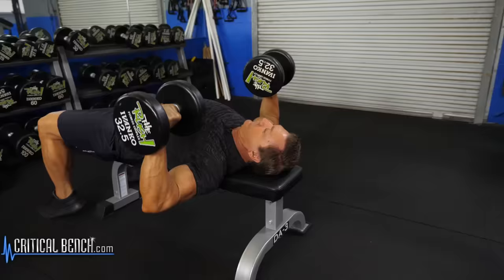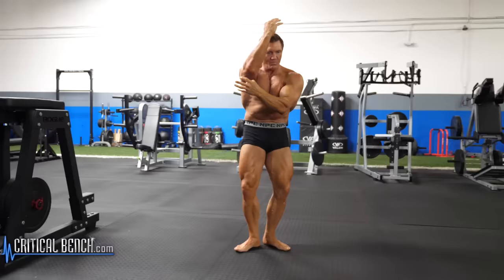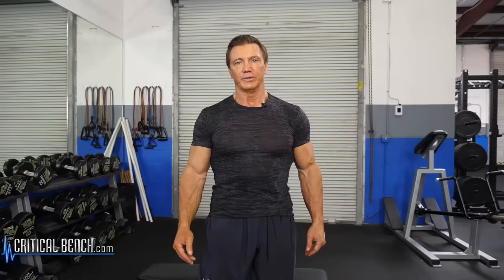You can do these seven basic movements with dumbbells at home for just three sets, 10 reps. You'll build your whole body from head to toe with just a minimal amount of exercises — three days a week. These seven movements will completely change your body. This is John Hanson, Natural Mr. Olympia for CriticalBench.com. Like or subscribe to our channel and tell us what you think.